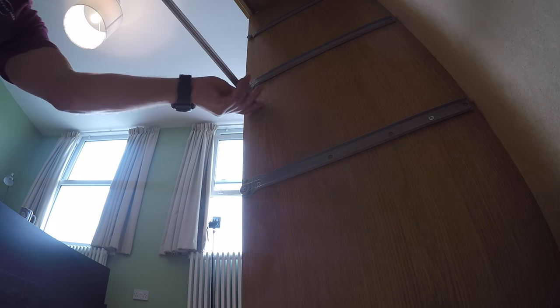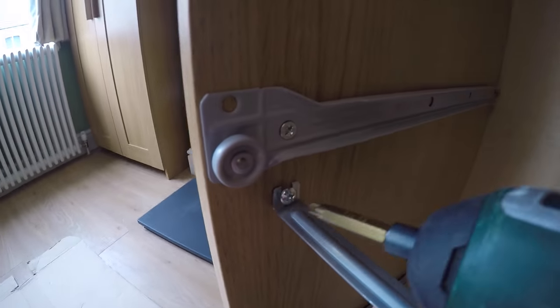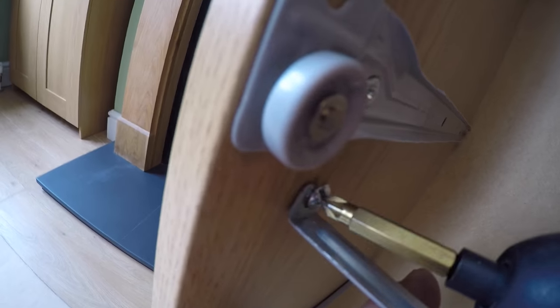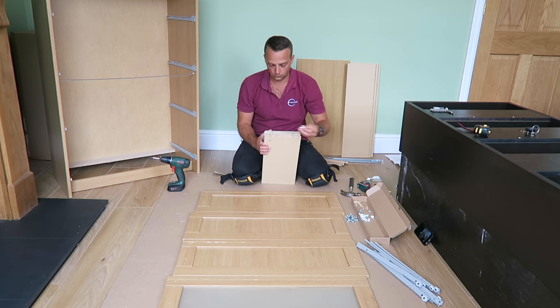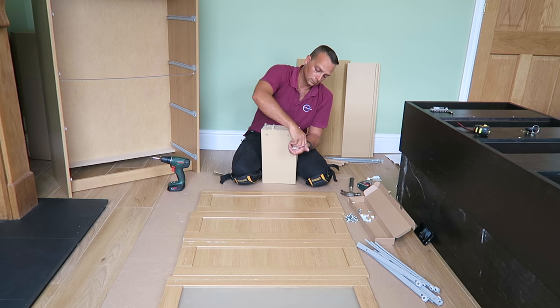On the middle, we're gonna have two screws — secure them in but not completely. This rail is going to hold the middle part. There is no solid panel to hold the middle, so that's why the rail is there.